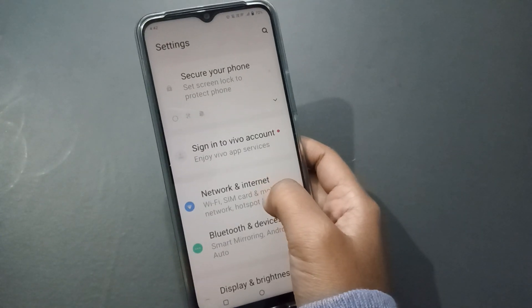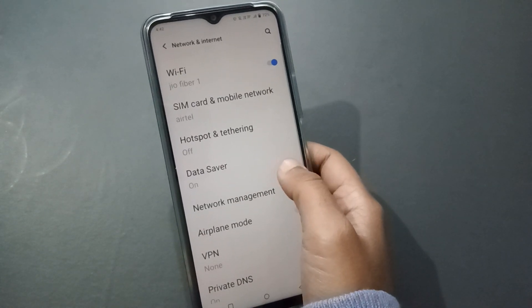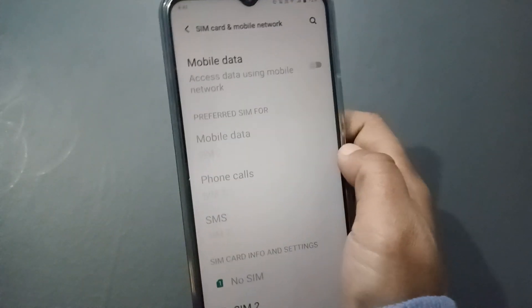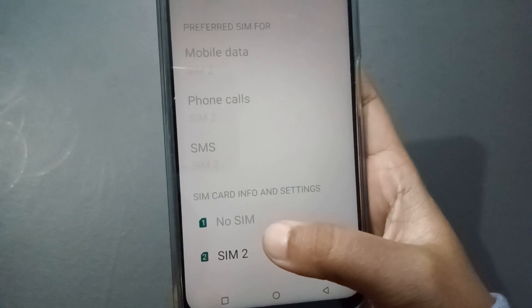First of all, you have to go to Settings. After you move to Settings, you are going to find the Network and Internet option — just click on it. After clicking on it, click on SIM Card and Mobile Network.